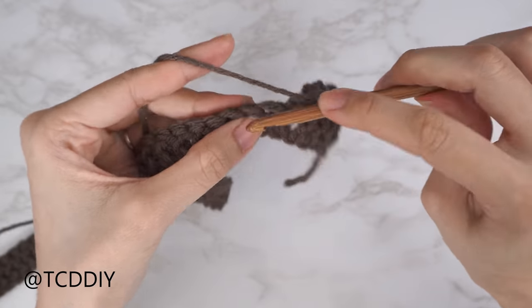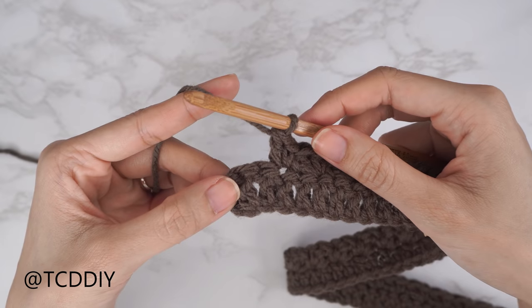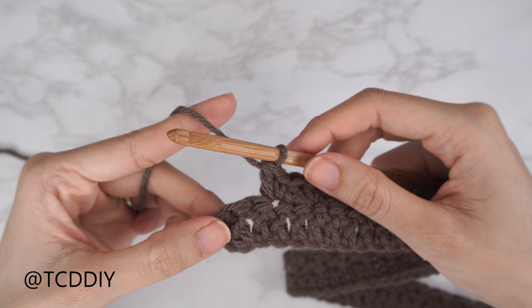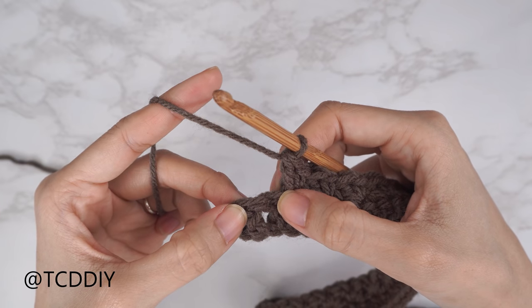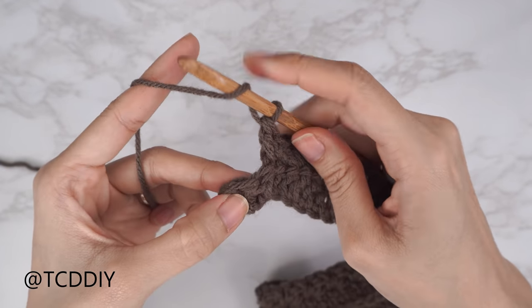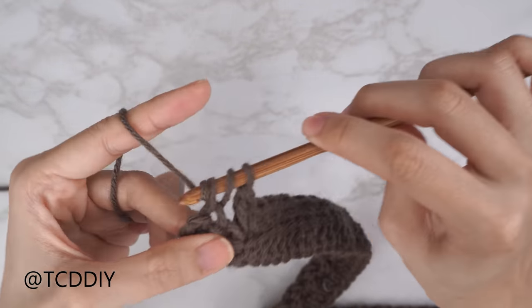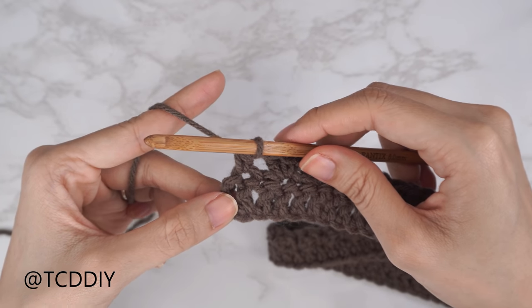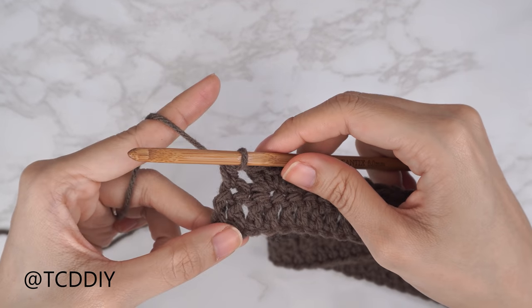Continue doing Suzette stitches all the way down until you have just two stitches left. To close off the Suzette stitch row, half double crochet into that last stitch — yarn over, insert, pull through, yarn over and pull through all three loops. Our Suzette stitch row is finished. The remainder of this piece is a two-row repeat: a double crochet row, then a Suzette stitch row.